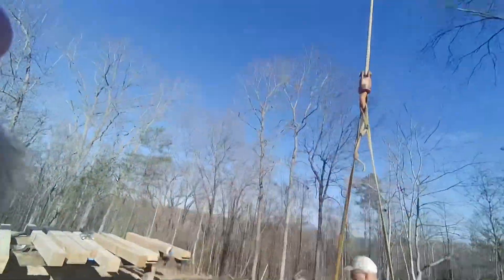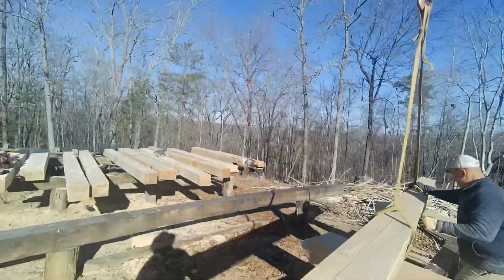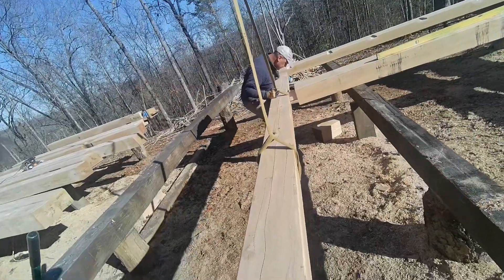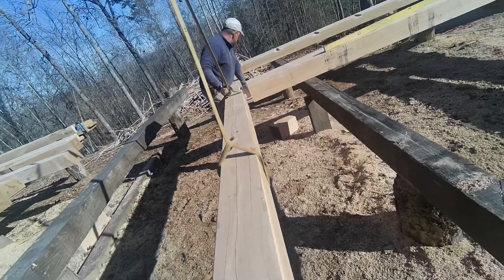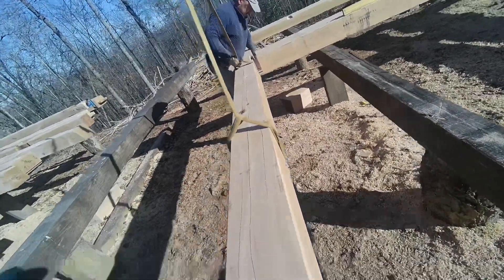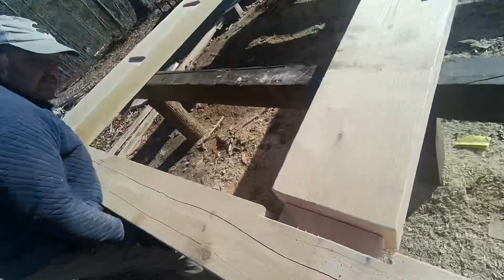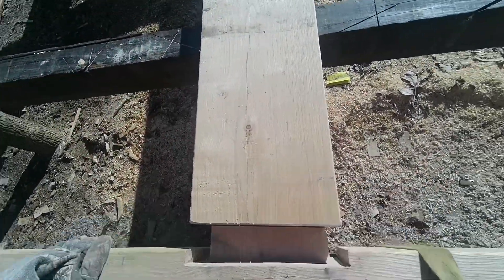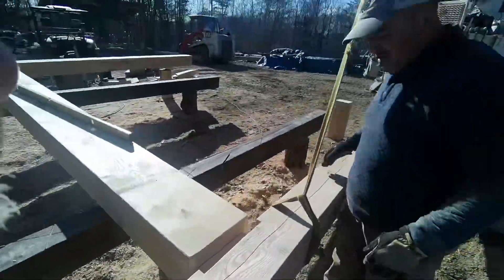We swing it into position and bring it down — just down a little bit. It's snug, but we want it a little tighter. We're going to pull this out and shave it down just a little bit — we actually needed to sand it. Grab the sander.